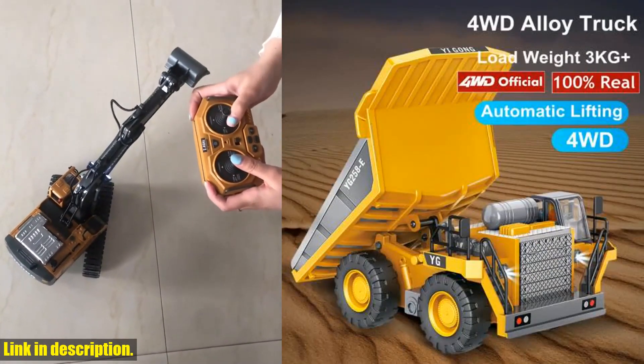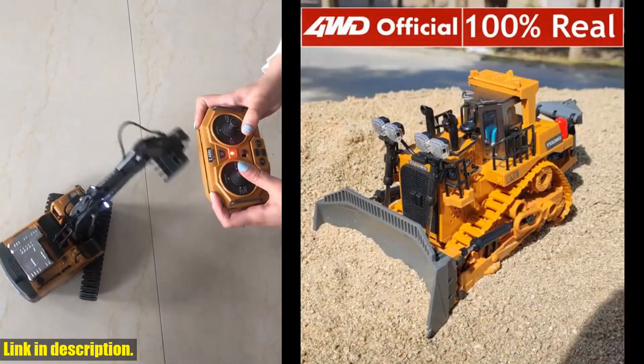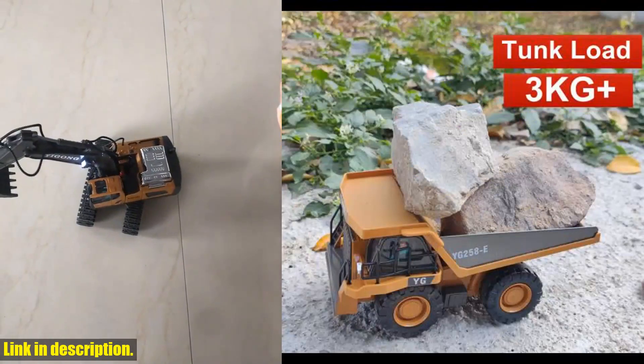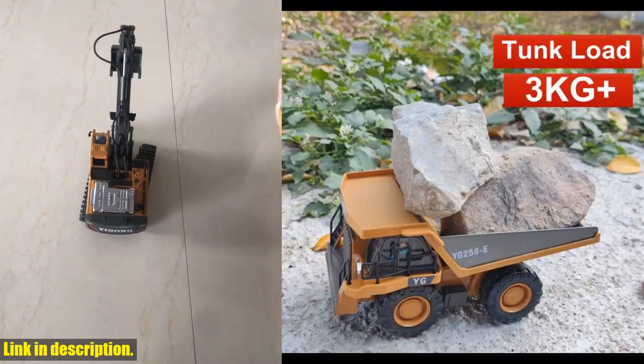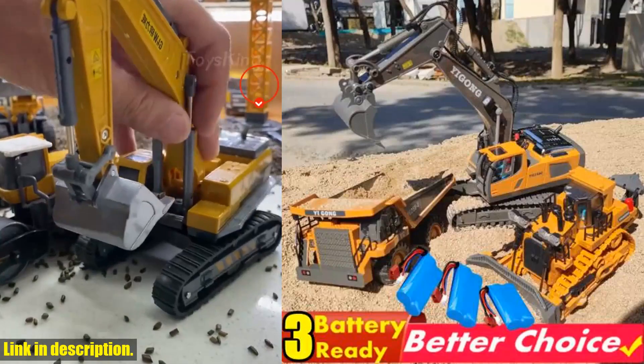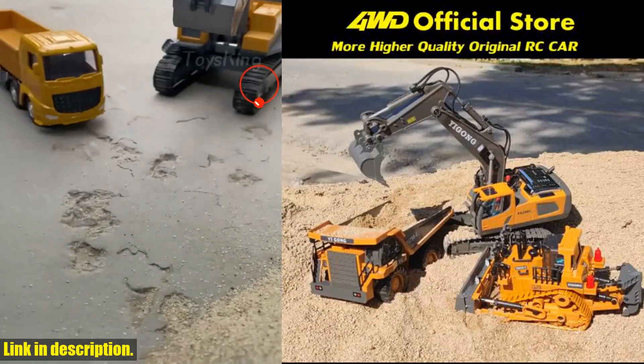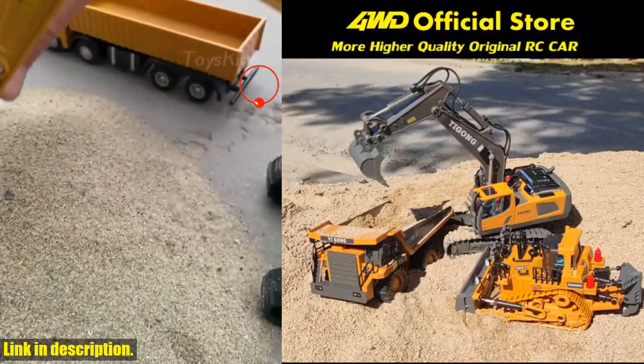And let's talk durability. This toy can withstand rough play on sand, dirt, gravel, and other terrains, ensuring that your kids will have countless hours of fun. Not only is it a blast to play with, but it also promotes creativity and hand-eye coordination, making it an excellent educational tool.